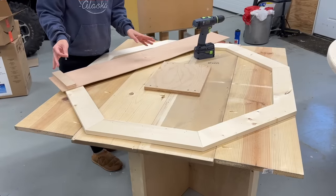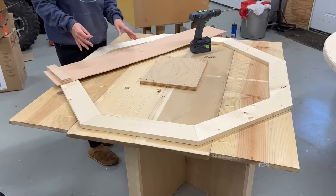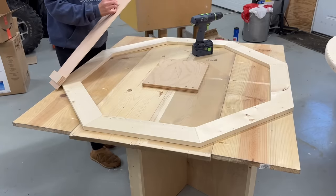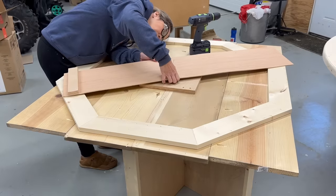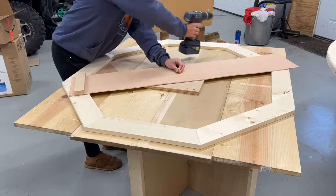So this is a tabletop that I've already prepared. If you're interested in how to do this, I've got a separate video and I'll link that in the description. But I found the center point here and I'm going to take the screw — I'm just using a Kreg jig screw here — and then line it up at that center point and tighten that down.